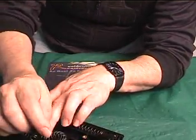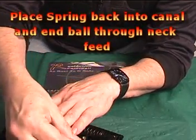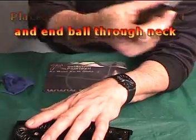The next process can be a little tricky. Carefully place the spring back into the canal with the ball going through the neck feed and close the magazine.